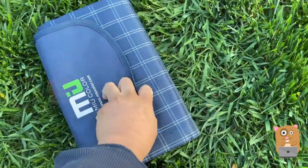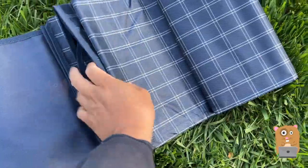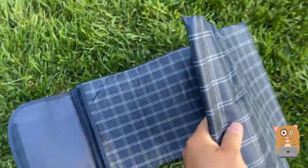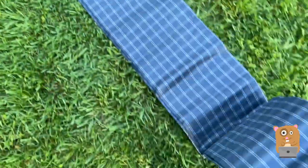Got a handle right here. Velcro close. And to unroll it, just lay it out.